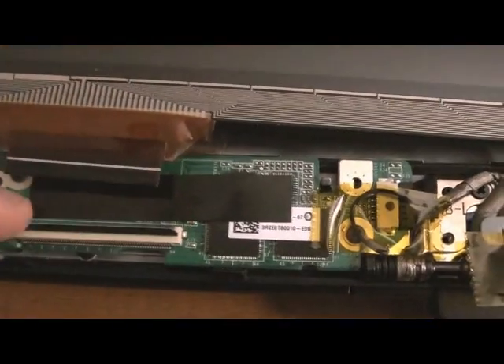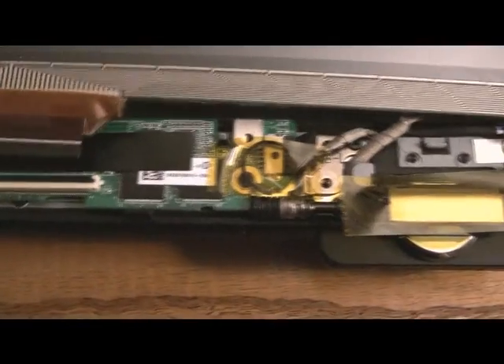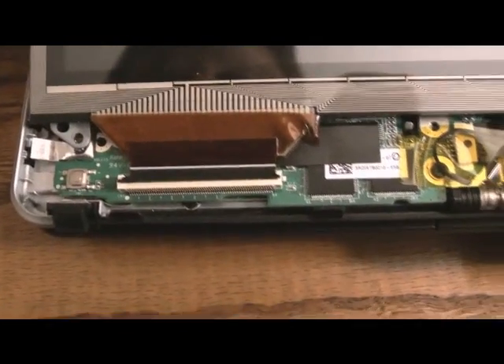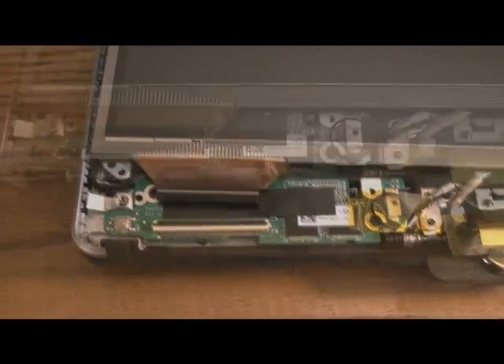The trick is going to be getting it tight into that connector. Whenever you're putting it back in, you need to slide it in hard and over the screw a little bit, pop it down, put the tape on, and then tighten the screw. I'll go ahead and do all that now.